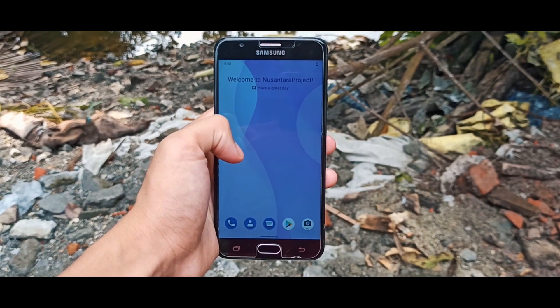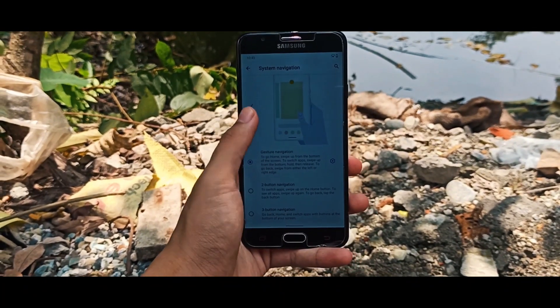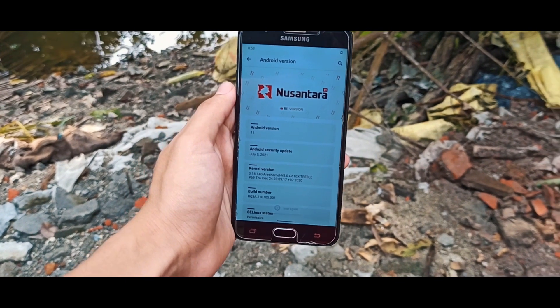In terms of bugs: first of all, the camera is not working, so none of the ported cameras will work. Random reboot is also present. Volt doesn't work, and by decreasing the byte net it gets stuck at the black screen.